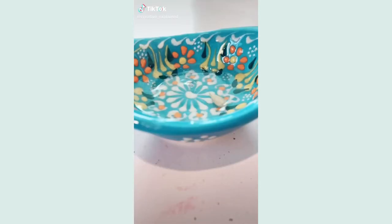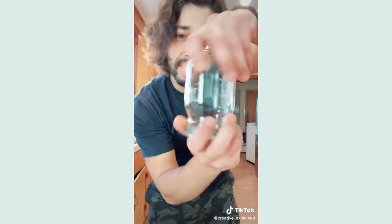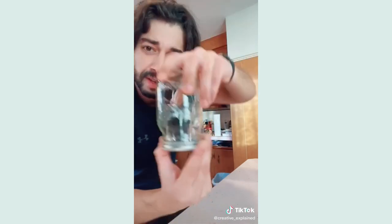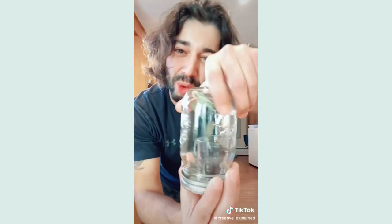If you grab a seed and soak it in 3% peroxide for 30 minutes, then grab a shot glass with soil in it and plant the seed, then grab a mason jar, turn it upside down, open it, place the shot glass on the cap, and close the mason jar — about a week after the seed has sprouted, look what happens. Boom, check it out — my little olive seedling! Crazy. And this is about two weeks later.